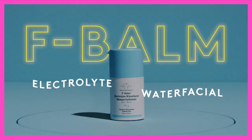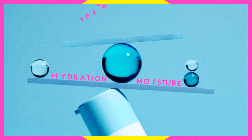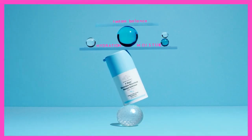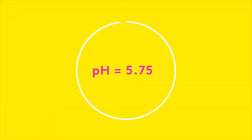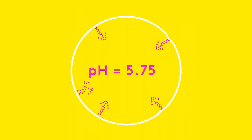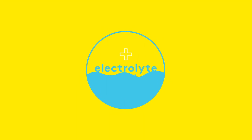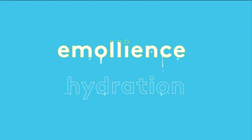F-Balm Electrolyte Water Facial is a cooling, skin-quenching overnight mask that plumps and restores the balance of hydration and moisture levels to overly parched, stressed skin while strengthening the acid mantle. Formulated at an ideal and skin-friendly pH level of 5.75, F-Balm contains barrier-replenishing ingredients, including an electrolyte complex that helps maintain hydration levels, and gentle, biodegradable vitamin F microbeads that burst during application to deliver extra emollients and soothing hydration.